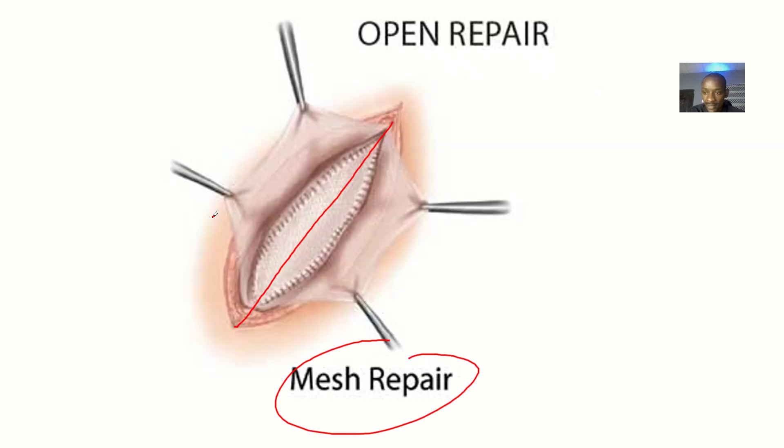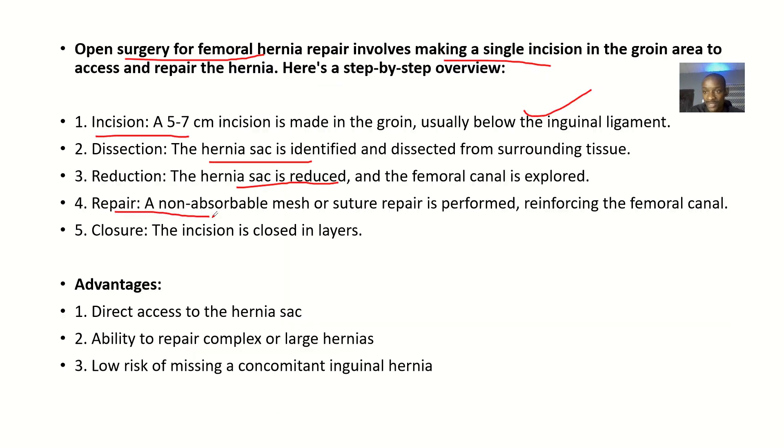Repair comes next — non-absorbable mesh or suture repair is performed, reinforcing the femoral canal to restore its strength. Finally, closure — the incision is closed in layers.